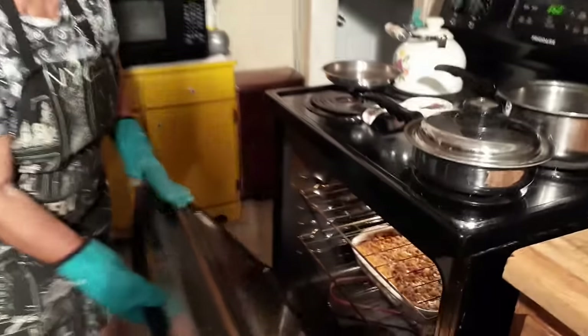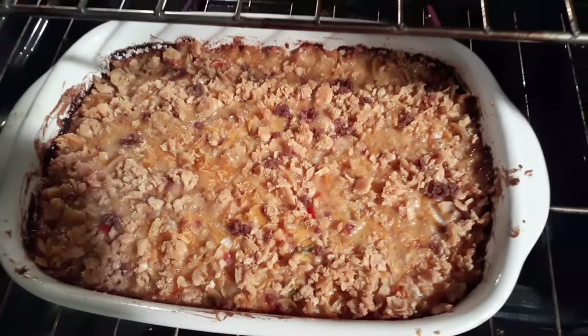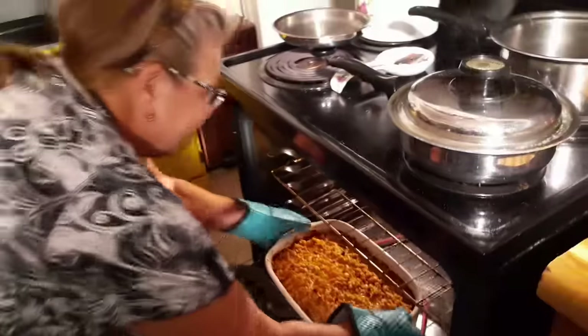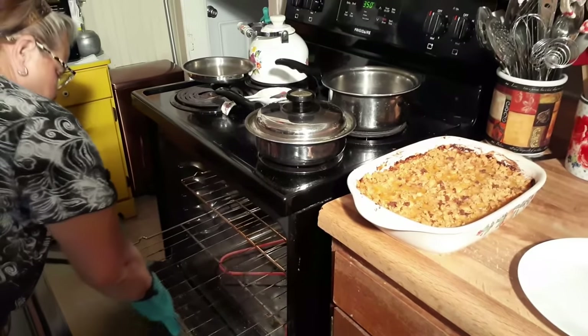Looks delicious! Smells good too. Don't that look good? Let me do it — let me get over there. Oh boy, that was dangerous. It's been going weak from here to here for some reason.